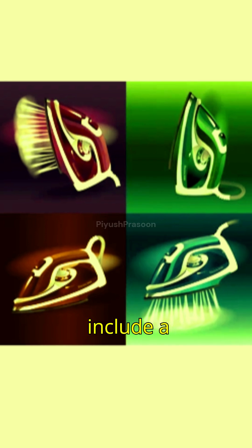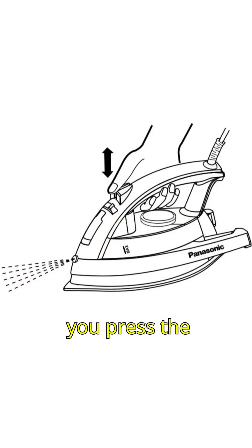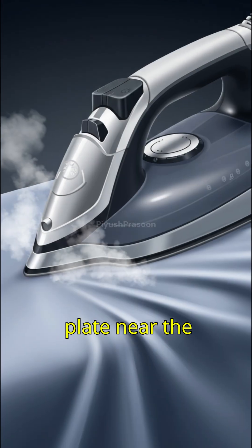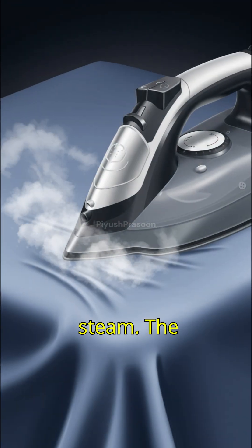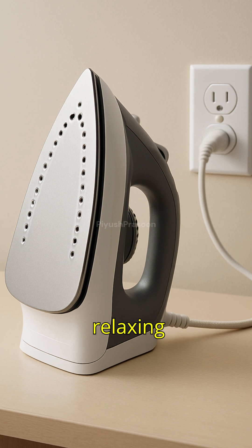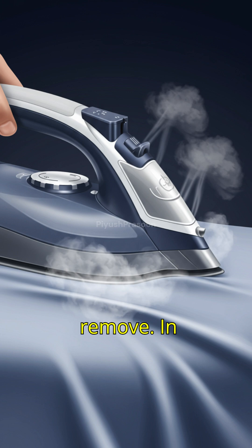Many irons also include a water reservoir and a steam function. When you press the steam button, water drips onto a small, superheated plate near the sole plate, instantly turning into steam. The steam escapes through tiny holes in the sole plate, relaxing fabric fibers and making wrinkles easier to remove.